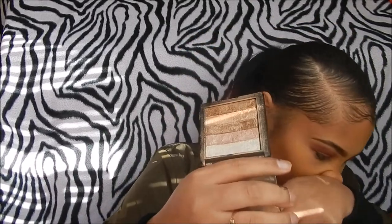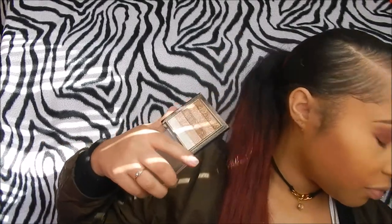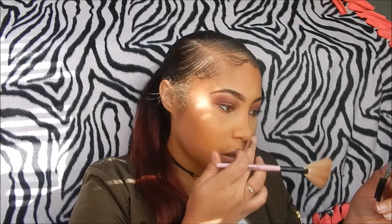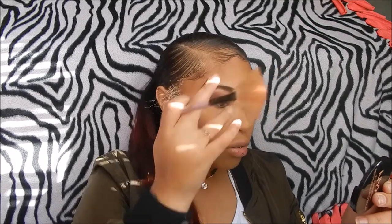For highlight I'm using Revolution Makeup that I got from Ulta. I like the white color the best, but I end up mixing it with all the colors. I really go in with my highlight — I love the look it gives. I take my finger and put it on my nose too. Now I'm going to take an angle brush and put the white highlight color right there.